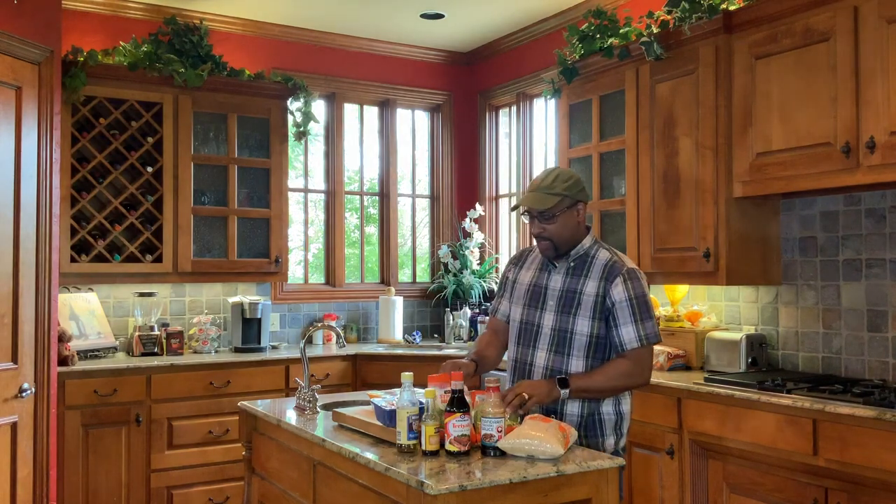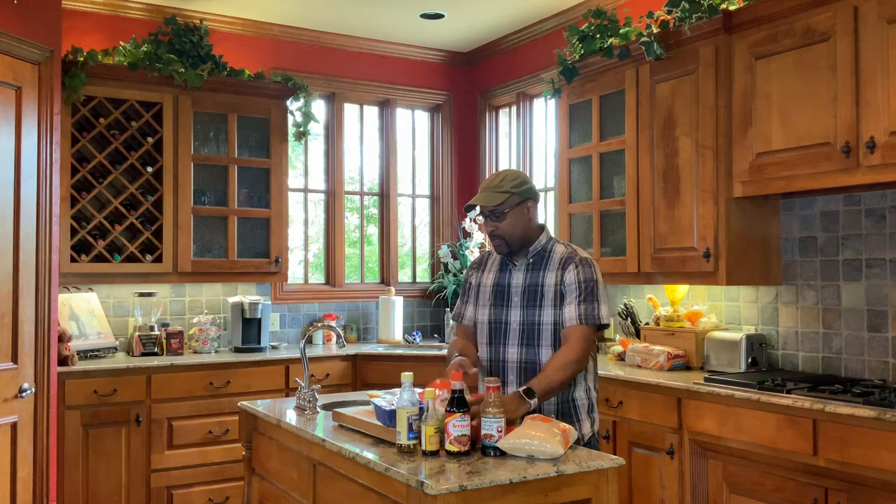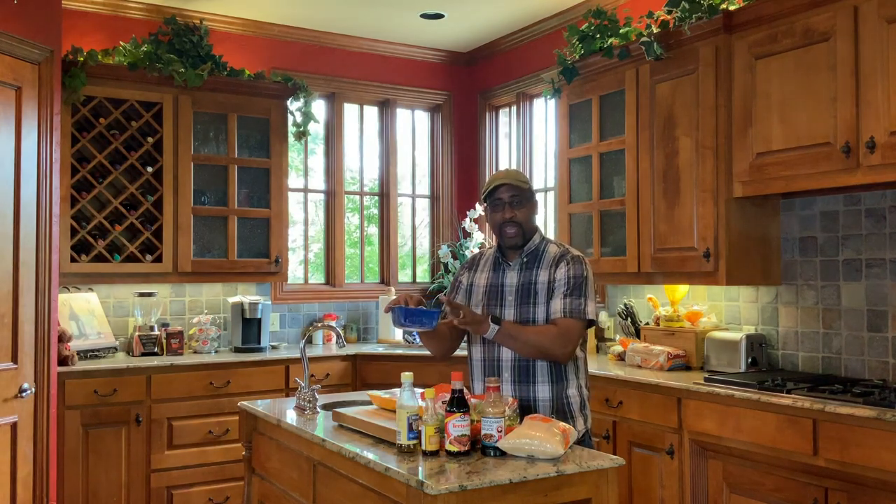First, we have stir-fry veggies. This will be a part of our stir-fry. So we have broccoli, carrots, snack peas, all kinds of goodness in here. We have a little bit of cabbage. We also have mushrooms. We're going to add some mushrooms to this awesome stir-fry today.